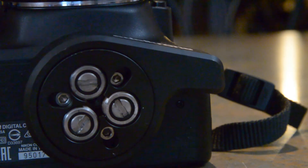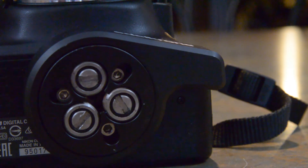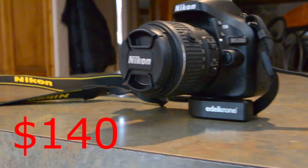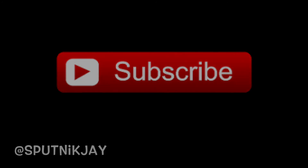So, there's the QuickRelease plate by Edelkrone. If you found this helpful, please like, comment, and subscribe. I'll provide a link so you can check Edelkrone out. For the $140 price tag, it's well worth it for me — that way you can stop switching plates. But if it is out of your budget, you don't have to get it.